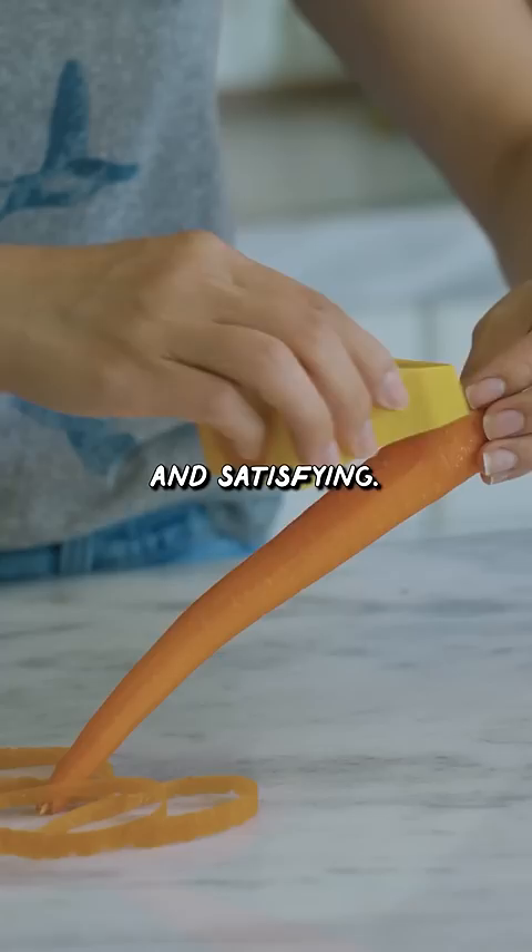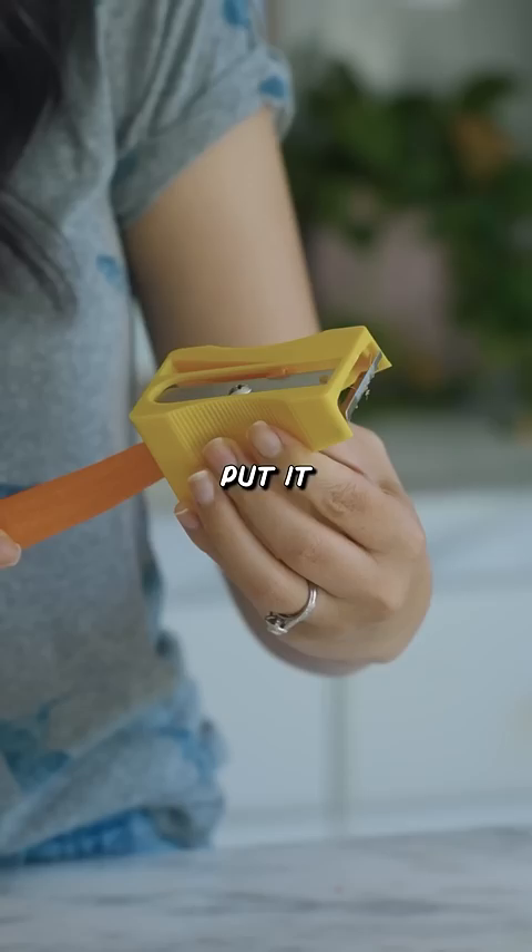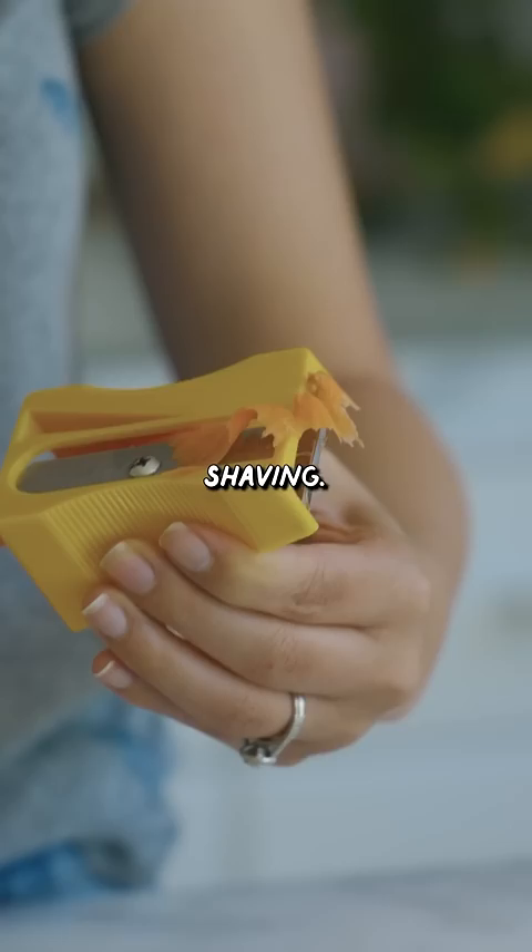This feels very safe and satisfying. But then like, who actually shaves their carrot? Put it through here and yeah, it just comes out like a pencil shaving. It's turning into little carrot ribbons.